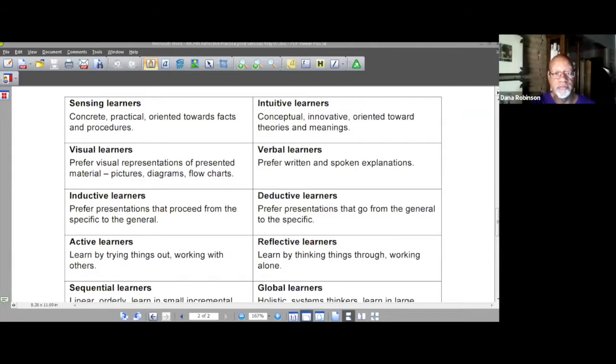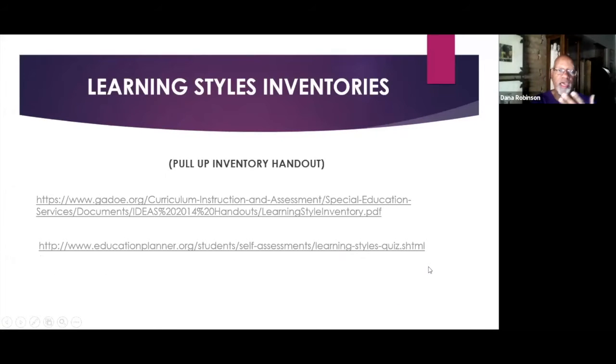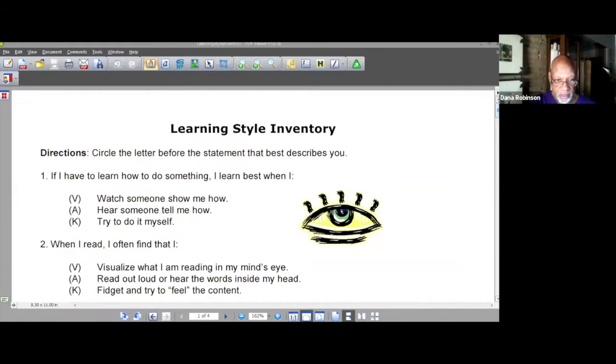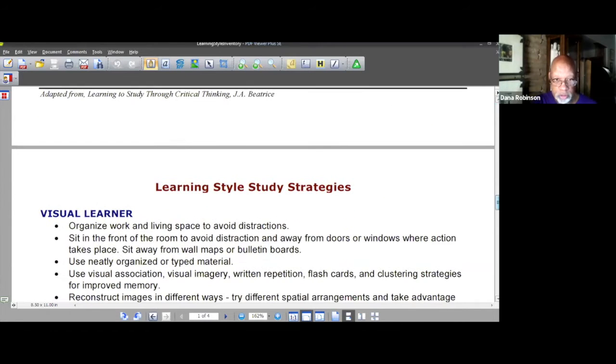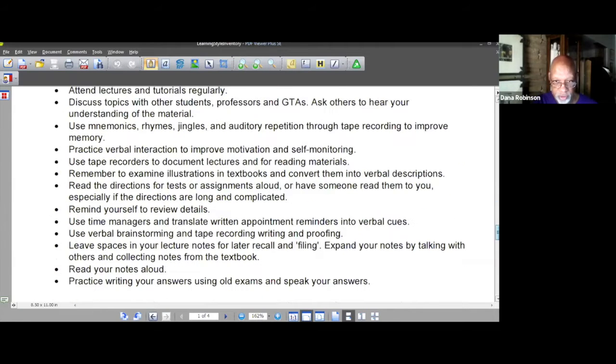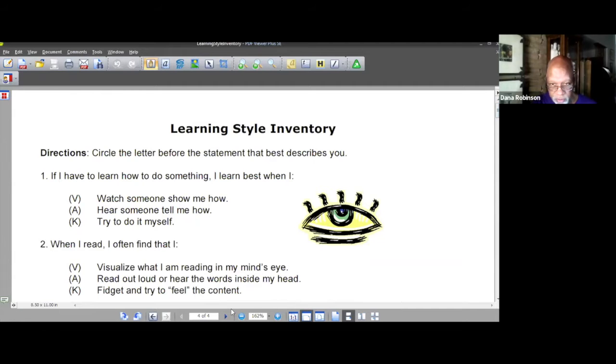Learning style inventories are free online — those links are in your chat box. Here's one: it's multiple choice, where V is for visual, A for auditory, and K for kinesthetic. Your child rates each item, then adds up the score and reads instructions about how to best meet that type of learning. Kids stop falling through the cracks when we actually reach them the way they learn. There's no shame in learning differently — it's just taken us so long to figure that out.